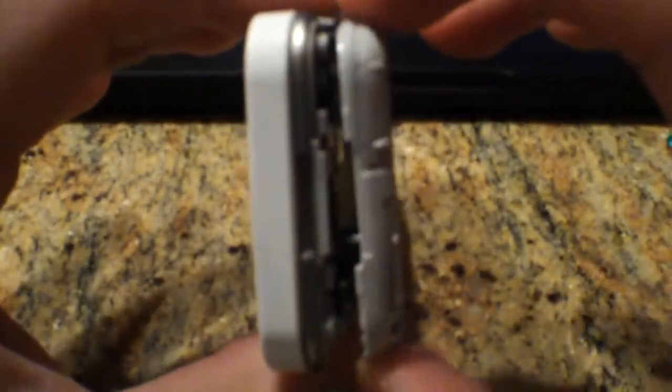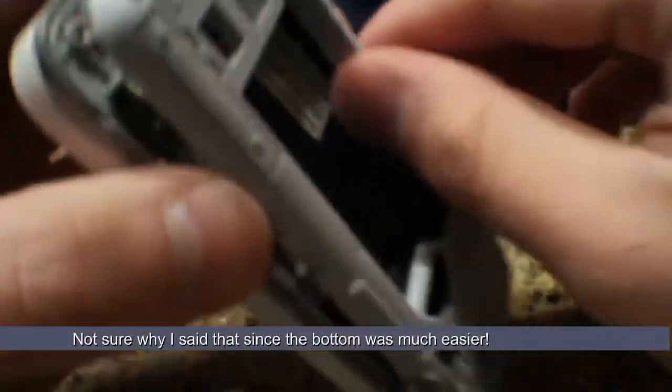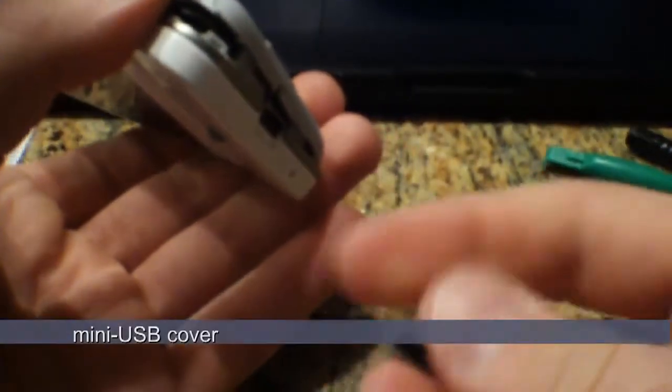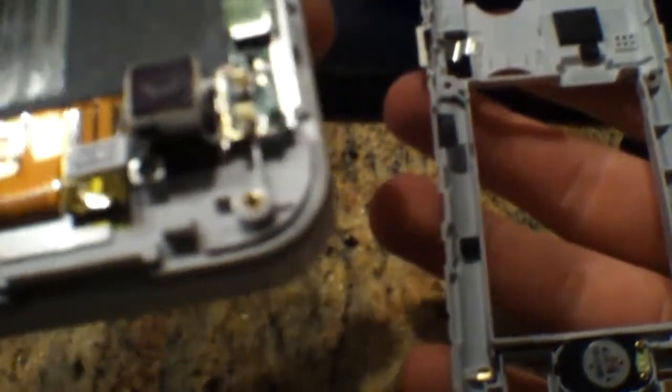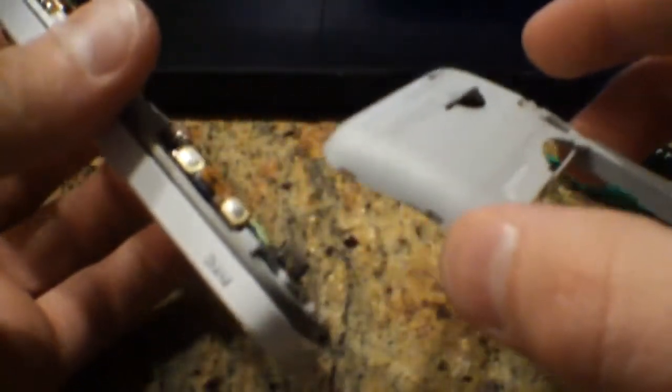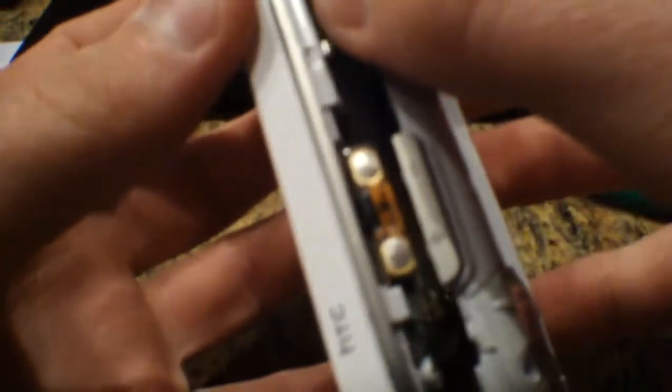There we go. Hopefully that wasn't something breaking — I don't think it was. Everything looks alright. So the top part comes off more easily, then I'll just work all the way down. That's supposed to happen, cause these hooks right there — it's okay. And everything looks okay. That right there is the volume up/down. See? Sim slot here. One, two, three.